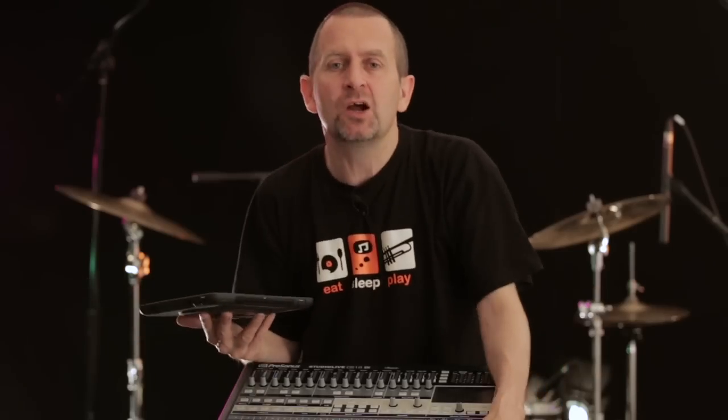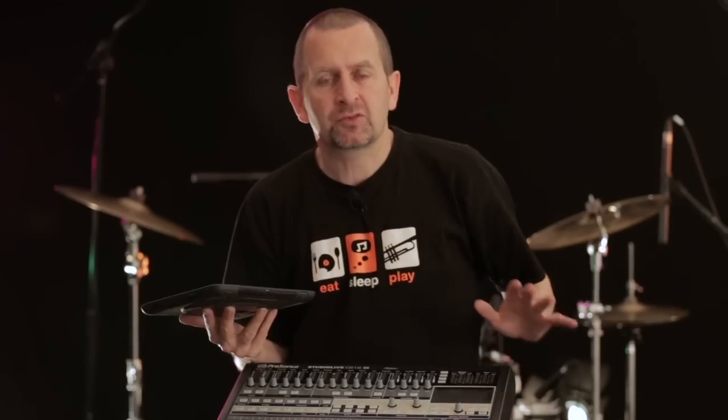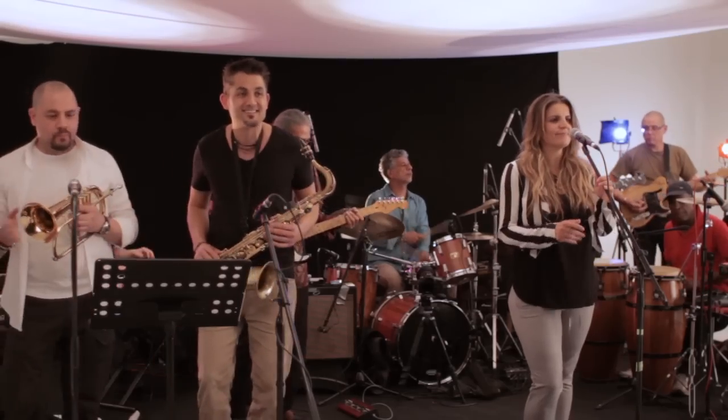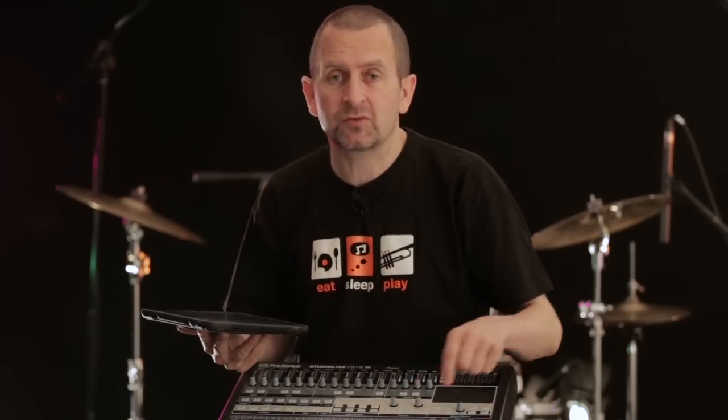This is a remote desk that, with AVB control, can also handle audio for your monitoring. So with one ethernet cable, front of house, no matter the size of the venue, you can monitor and get talkback live onto stage.